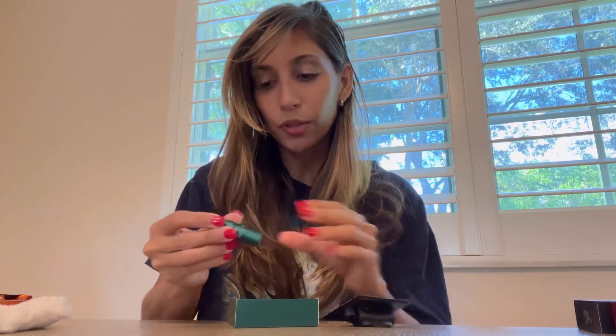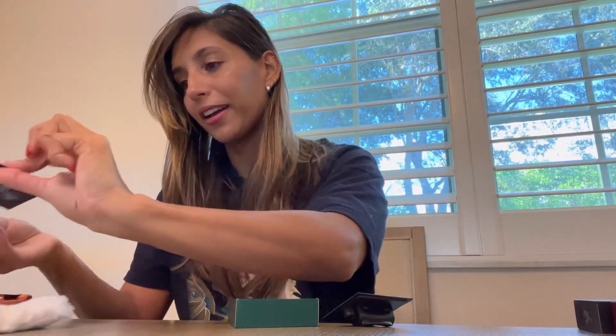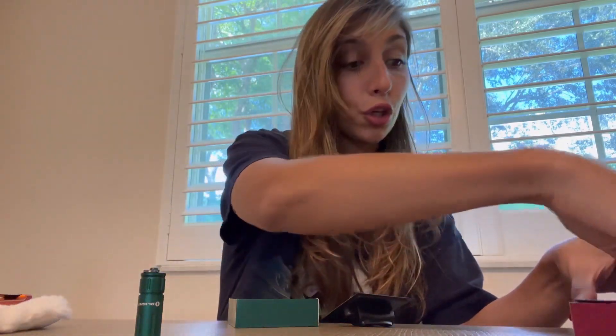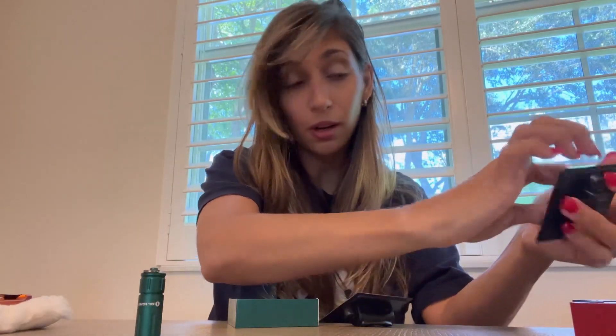We have this really cute small flashlight — I think it's the cutest little thing. This one is in green, and then you could potentially get the other option, which is another Christmas color.